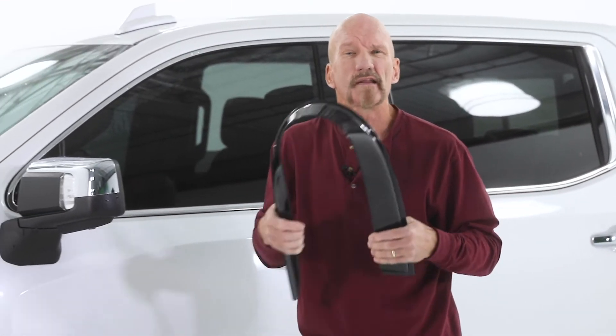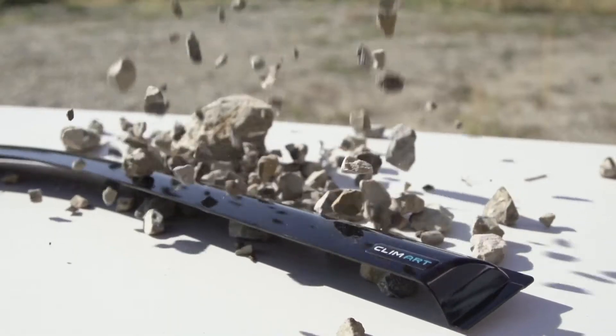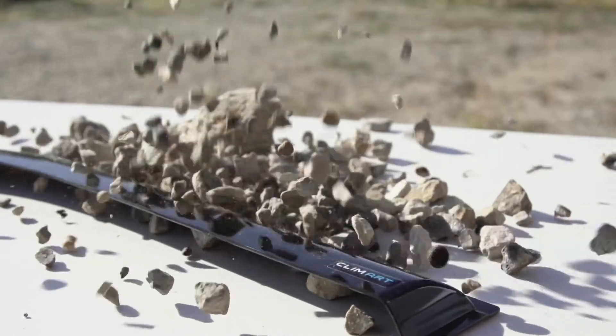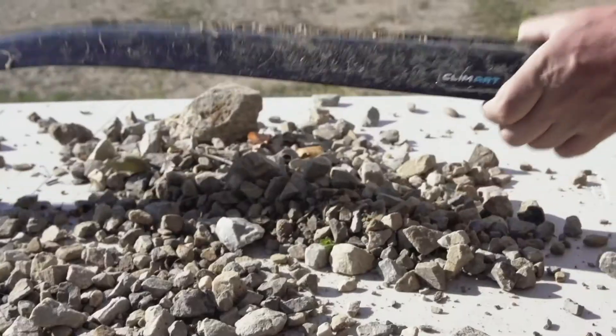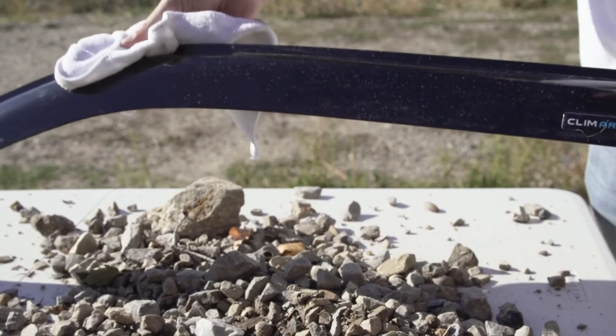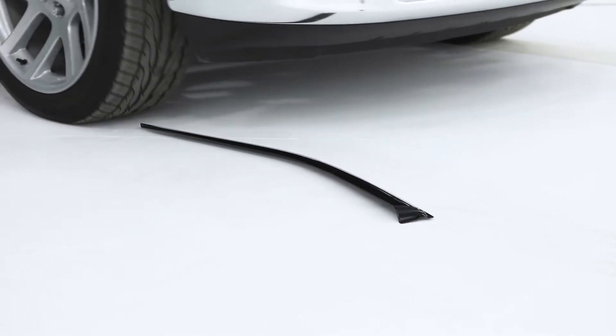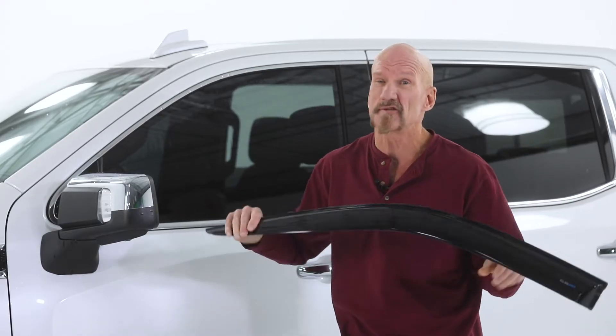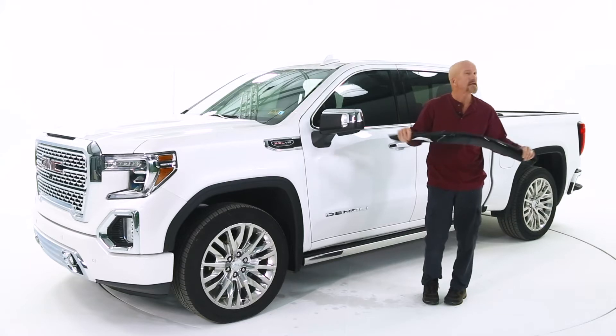Climart Rain Guards are made of durable materials. They're not like the others that can crack or break during installation. In fact, these are nearly impervious to rocks thrown up by other vehicles or dings. In fact, they're so durable, if your car gets stuck, you can put this under the wheel and not only will it get your car unstuck, it will not break.